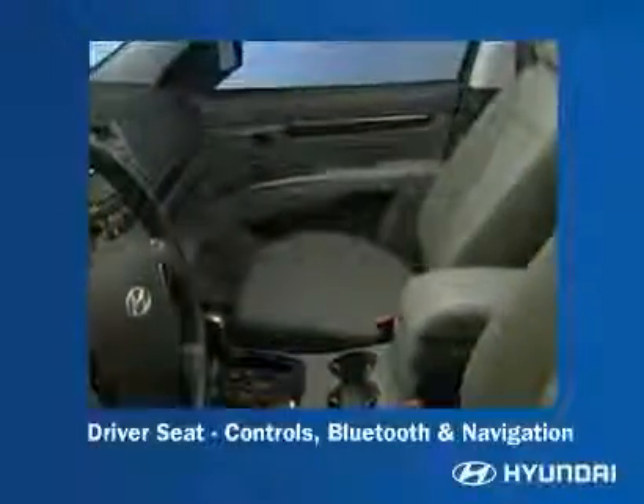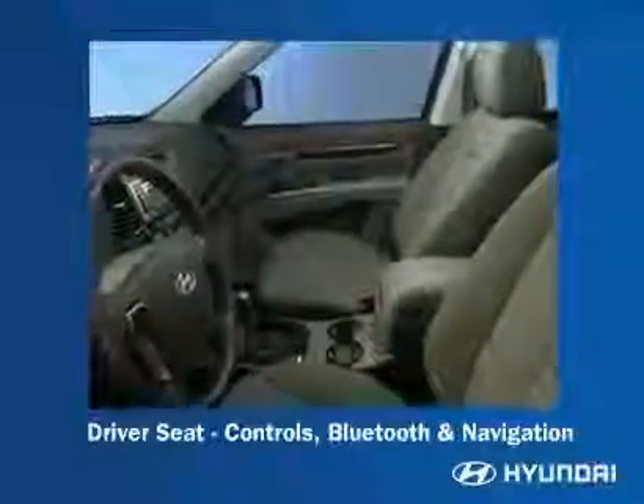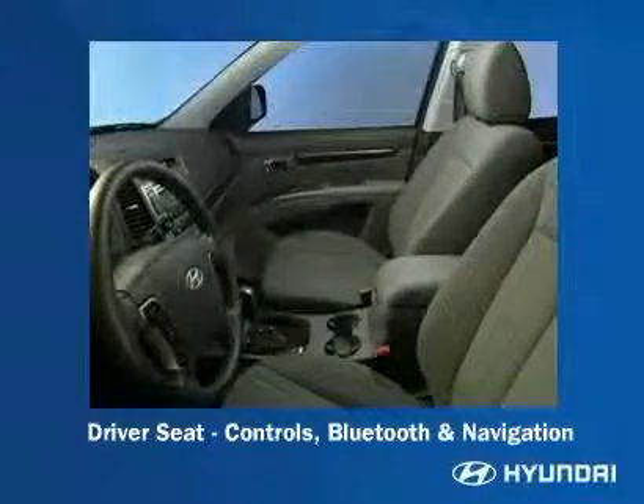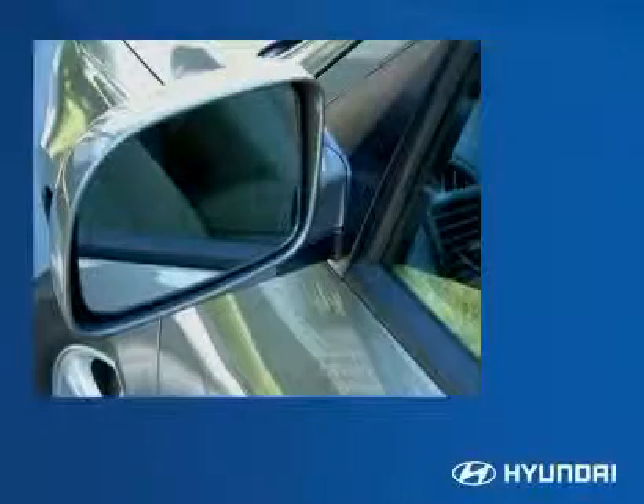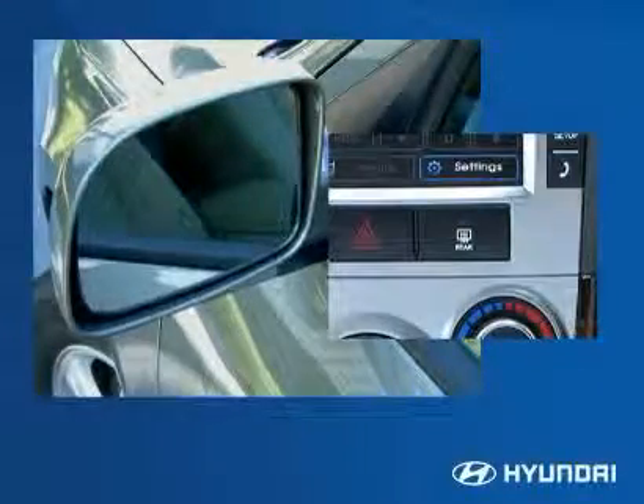The driver's seat area is really where the centerpiece shows its uncompromising mix of comfort, convenience, and safety. Power side view mirrors are standard. Heating elements that activate automatically when the rear window defroster is turned on are also standard.